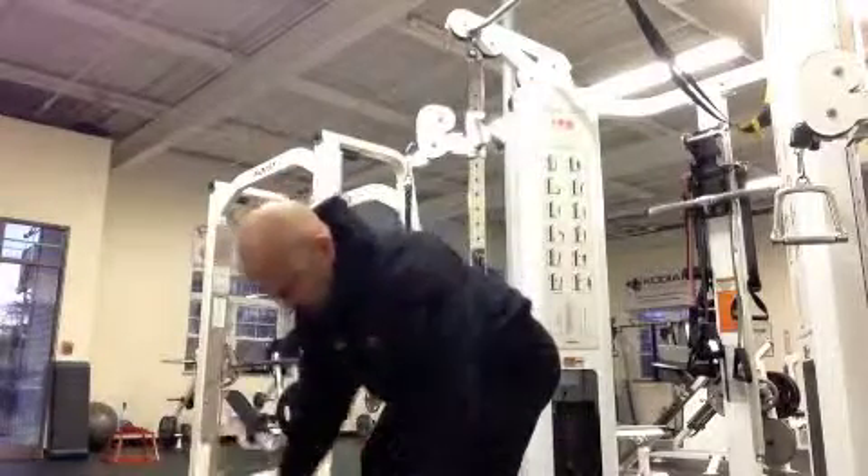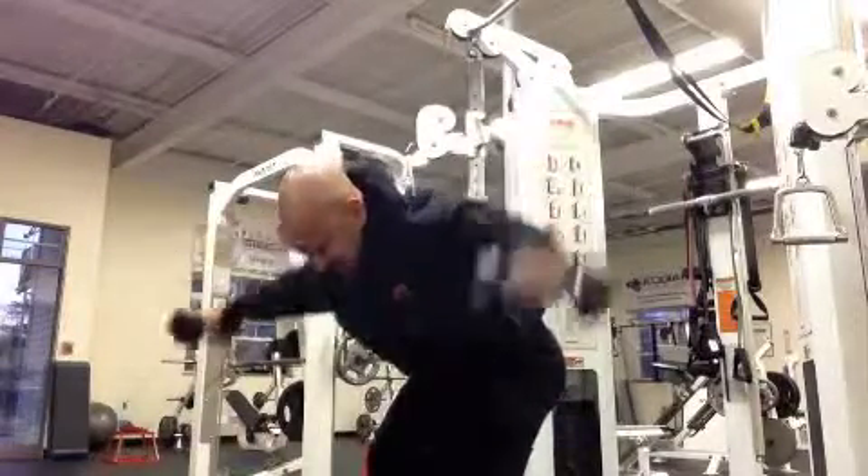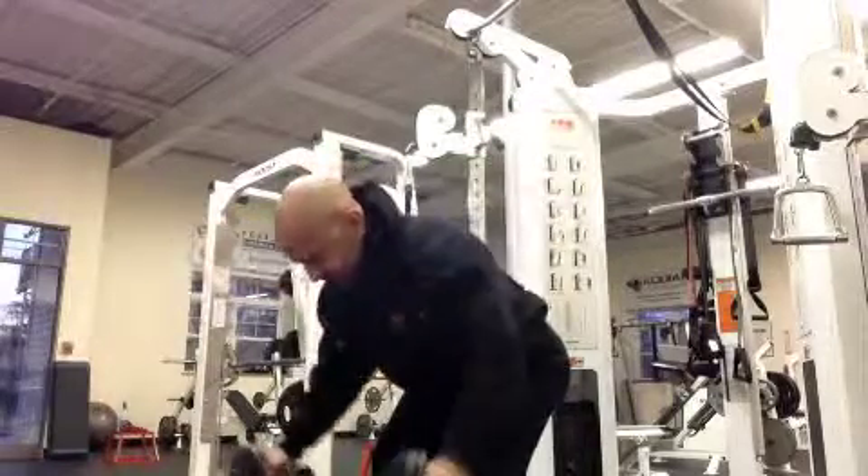Bend over to about 30 degrees, keeping your head aligned with your back and neck. Raise out to the side and lower slowly.